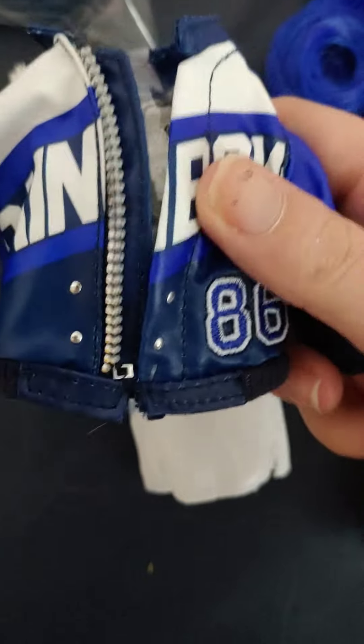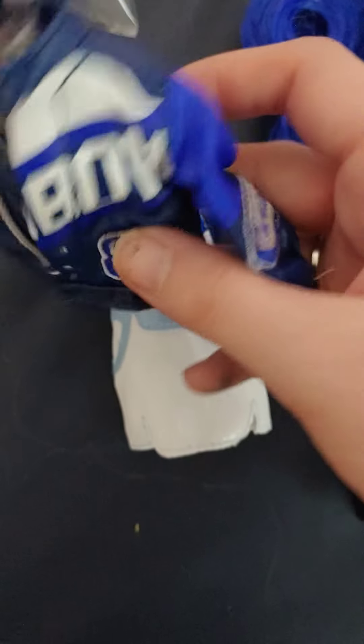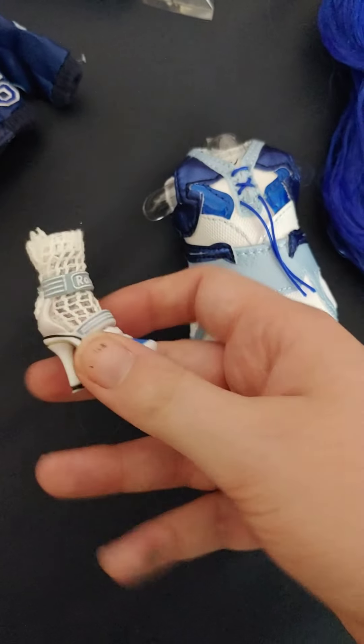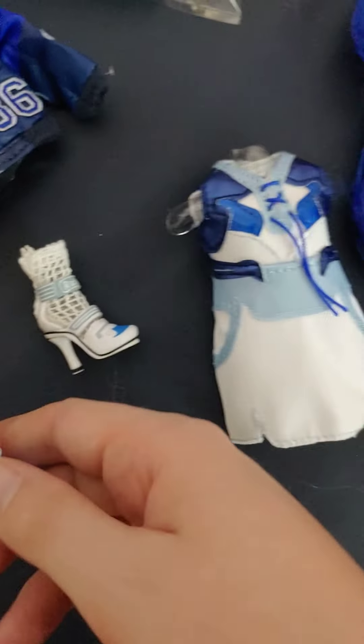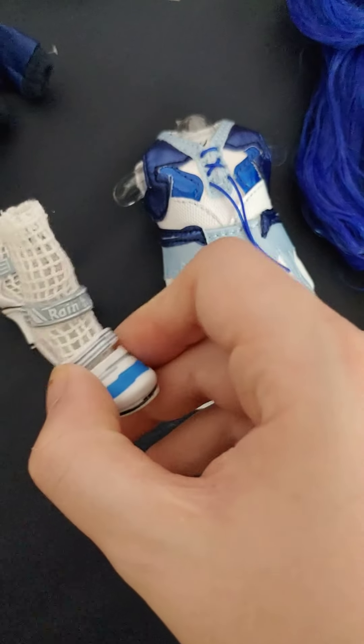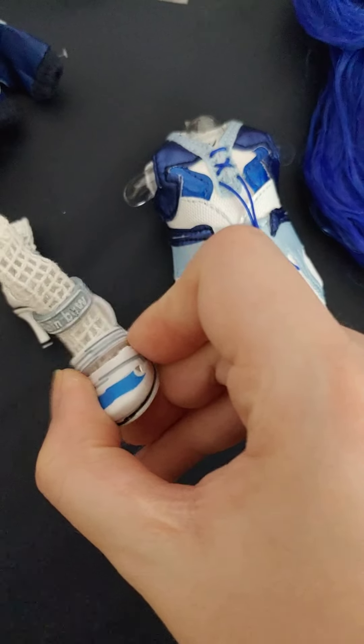And then she has this jacket that says Rainbow 86, and it says Rainbow on the back. Then she has another pair of heels with some lace socks — some netting socks on the inside with Rainbow on them.